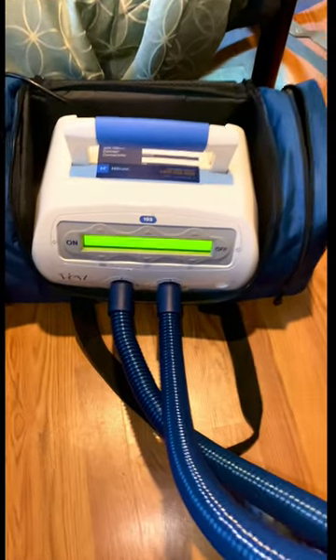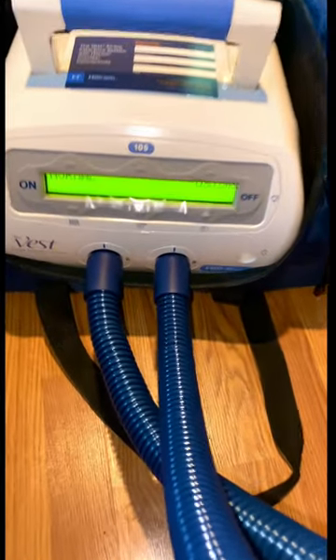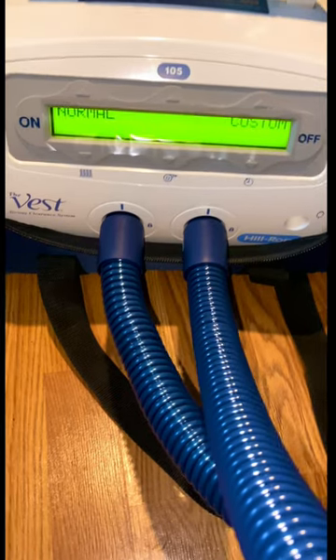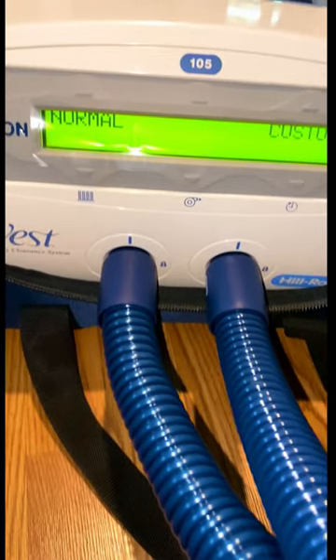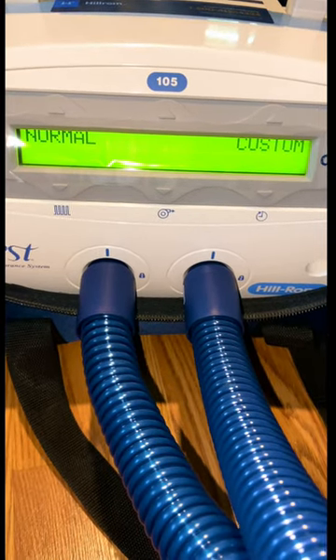Hey y'all, we're gonna go over some of Trevon's therapies. Today we're gonna focus in on the Shake Vest by Hilron. This is a phenomenal product. It has modes — normal and custom.